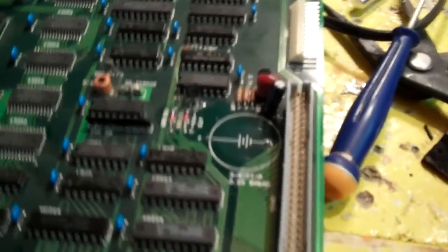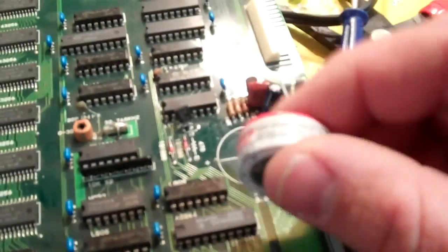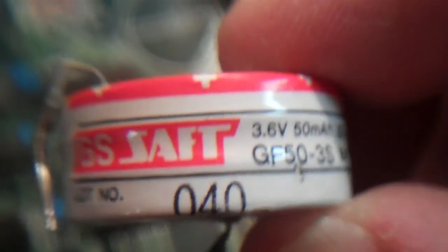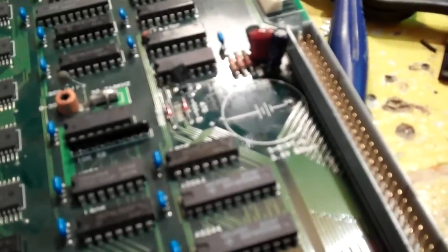Hello everybody, this is Ty back with another video. What you're looking at is my Neo Geo board — this is a four-slot, and this is the bottom board. What I'm doing today is I've removed the original nickel cadmium battery: 3.6 volts, 50 milliamp hours. This is completely dead and doesn't charge anymore, so that's garbage. These can actually damage your Neo Geo when they leak, so I removed it to prevent any damage.